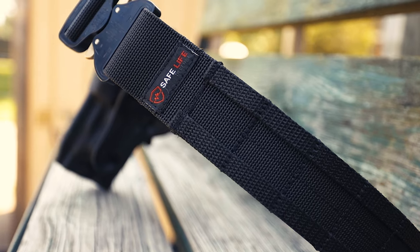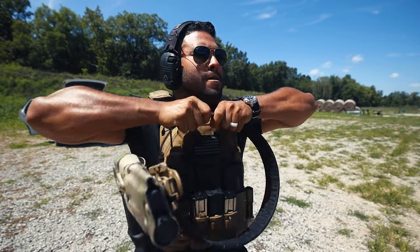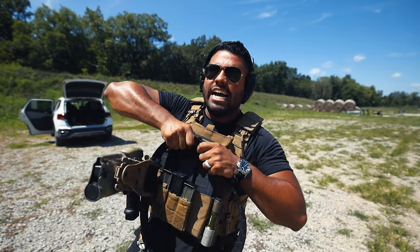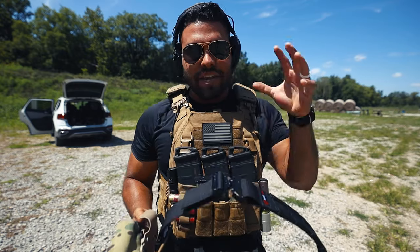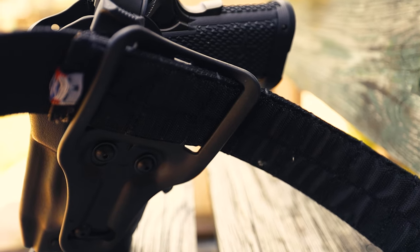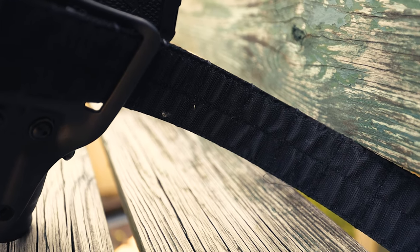That is how much I trust this velcro belt. Pairing it with the actual duty belt, the cobra buckle, and the latch — this thing is not coming apart, it is not coming off, and it's not going to shift. Does it work? Yes. Will it come off? No. Will it shift? No. The tactical belt is sturdy enough and thick enough that I can attach all my gear and nothing shifts either.